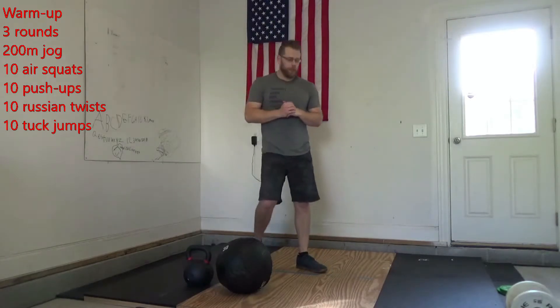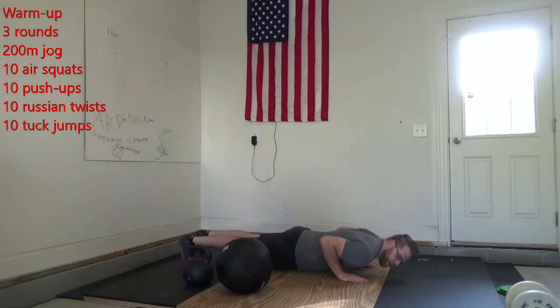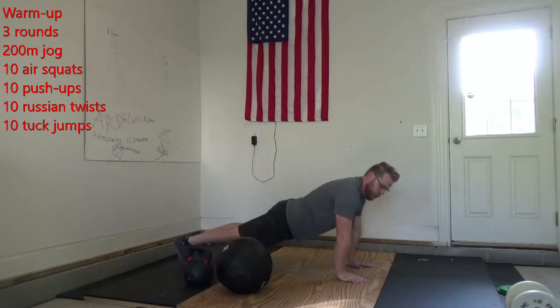Then we're going to give you 10 push-ups. Same idea — that first round, let's just go ahead and get down to the bottom. Make sure those elbows are coming back. Make sure those shoulders are getting nice and loose before we press up.